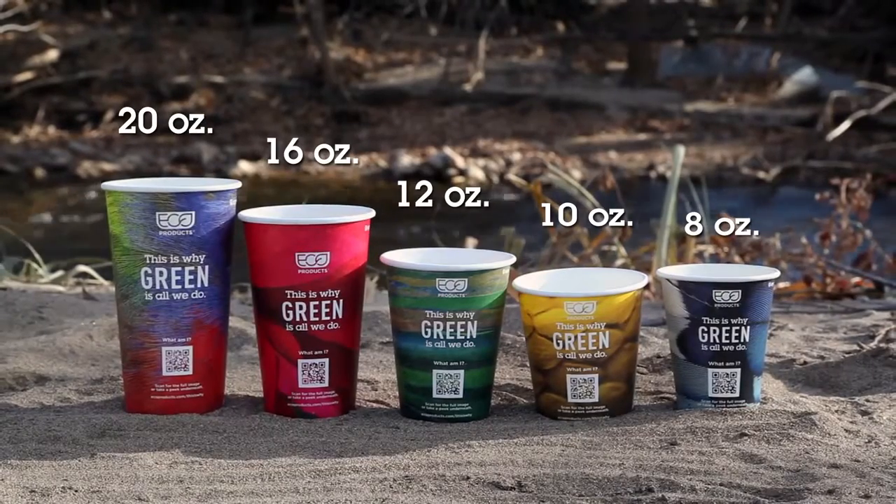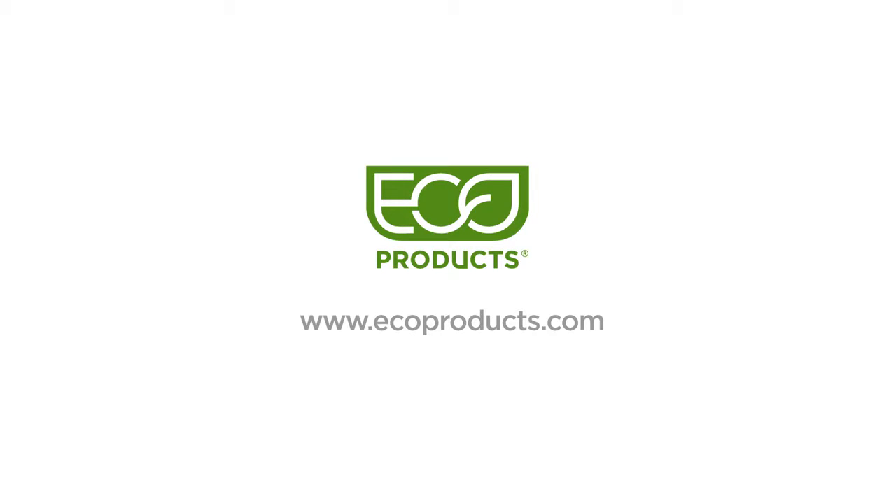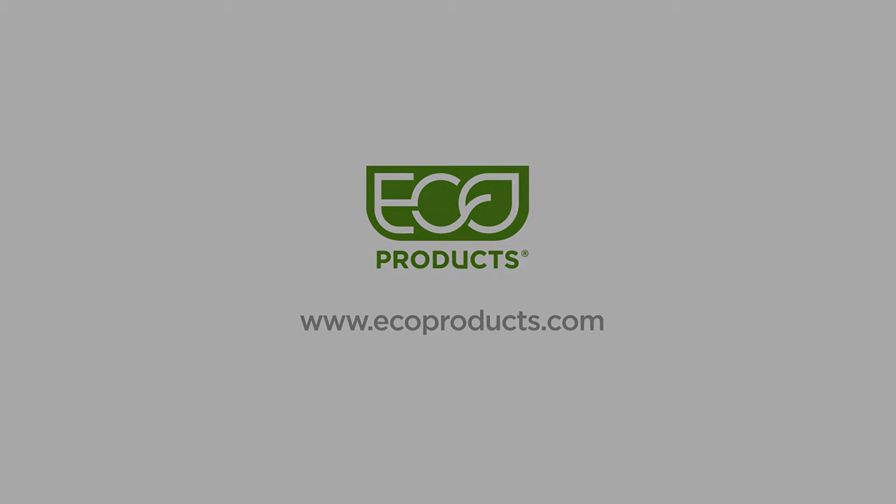For more information on this and our other Green Stripe products, please visit ecoproducts.com. Thank you.